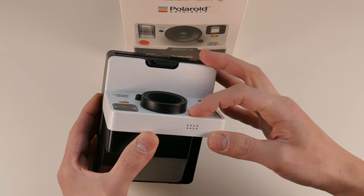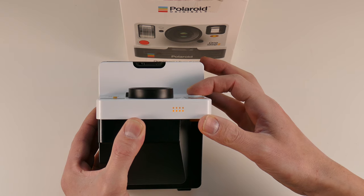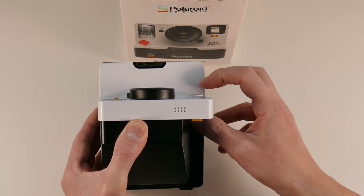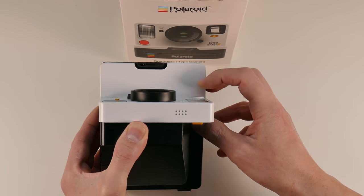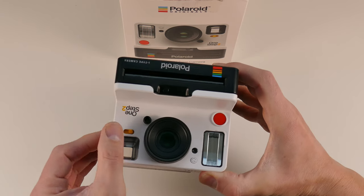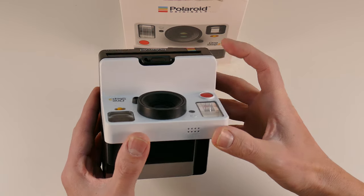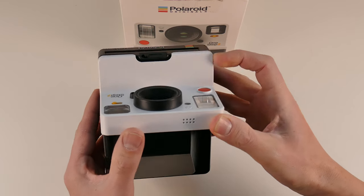Using first the self-timer button and after that the shutter button, you will see the same result. Using at the same time the flash override button and the shutter button, you see the same result. Turning the light and darken switch to the middle, left, or right — you see nothing change.